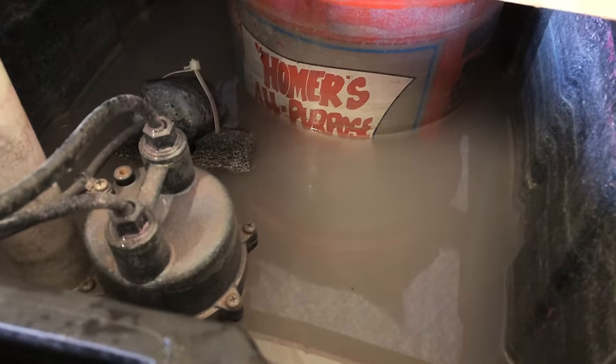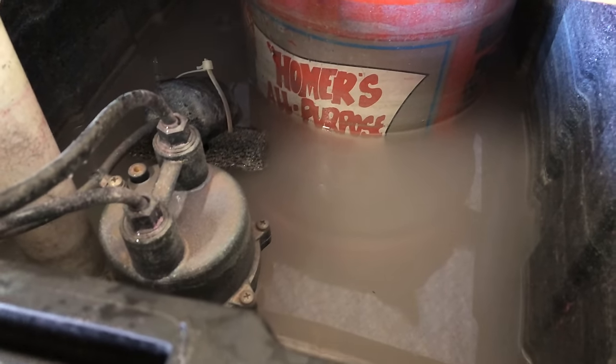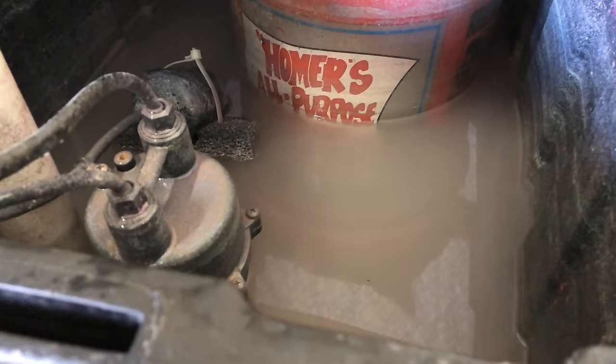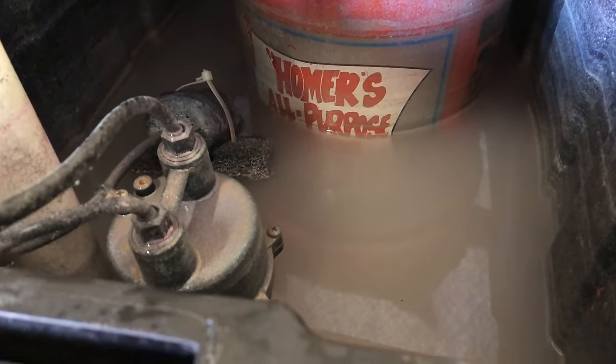I think it's a pretty cool little solution to building your own filtration system and not having to spend hundreds, maybe even a thousand dollars for a water filtration system.